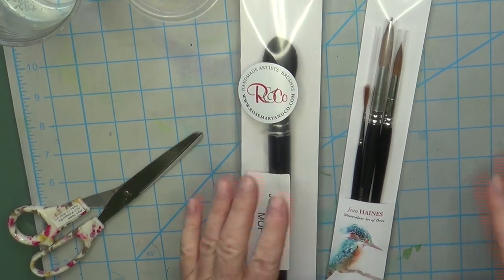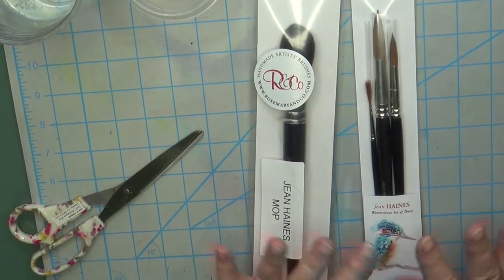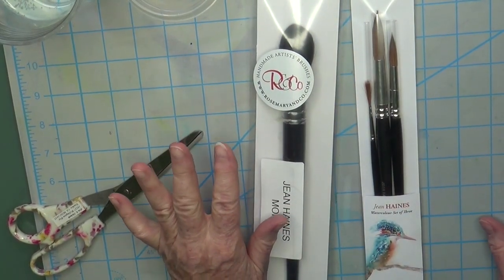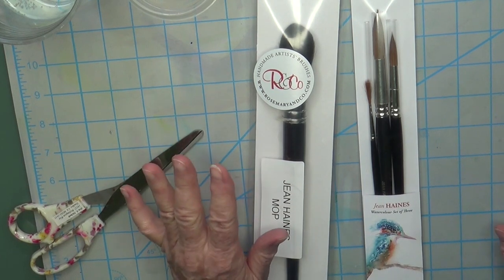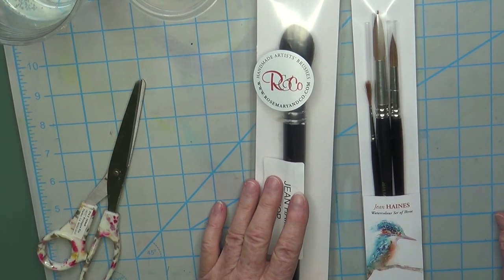Hi, Eva here. So I wanted to show you something I just purchased — I totally did not need them, but it was a want. I love watching Jean Haynes. She's one of my favorite watercolor artists.